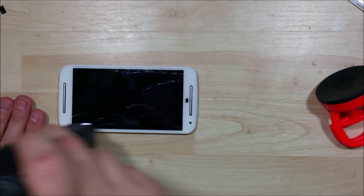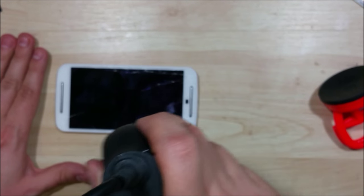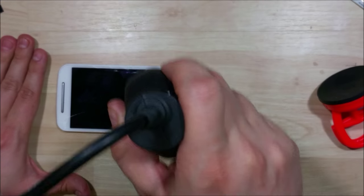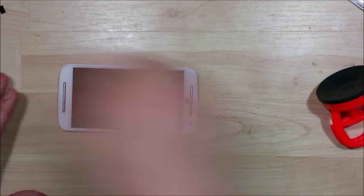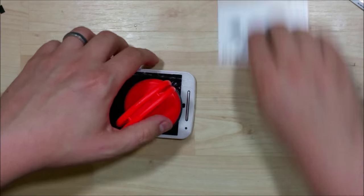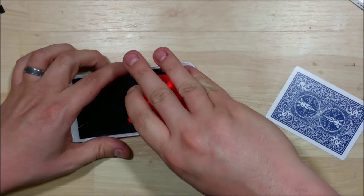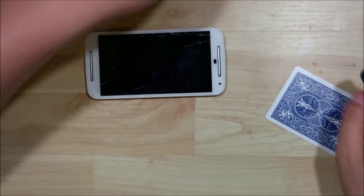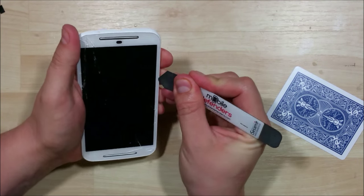Just working our way back and forth, not staying in one spot — we don't want to melt the plastic frame. Go ahead and try again. This is pretty fractured too, so it's hard to get a good suction out of the suction cup on it. See, right there it popped off again — all these cracks and fractures. Looks like we're going to have to use our iSesamo tool.